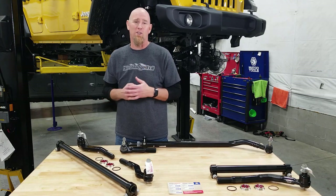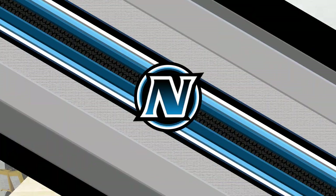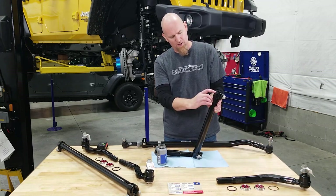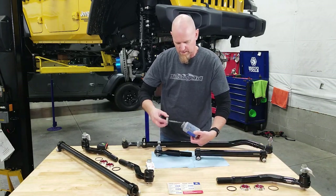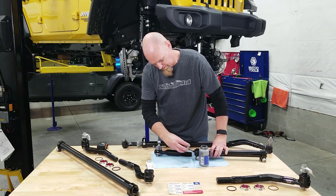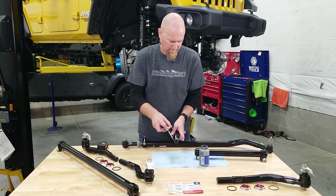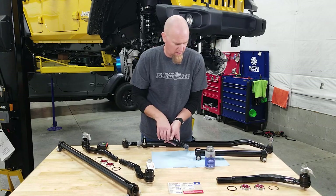Because the SteerSmarts parts are so much larger than the factory components, you need to make sure you have at least a 17-inch wheel to clear them. For the assembly, you have two different threads — one side is right-hand thread, one side is left-hand thread. You can tell the left-hand thread by the extra groove right in the end. We're going to grab a little bit of anti-seize and run some inside the threads, and also put a little bit out on the ball joint ends.